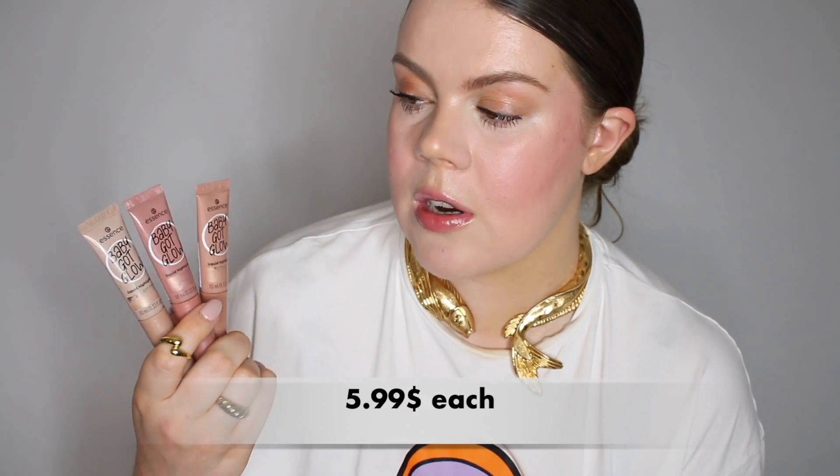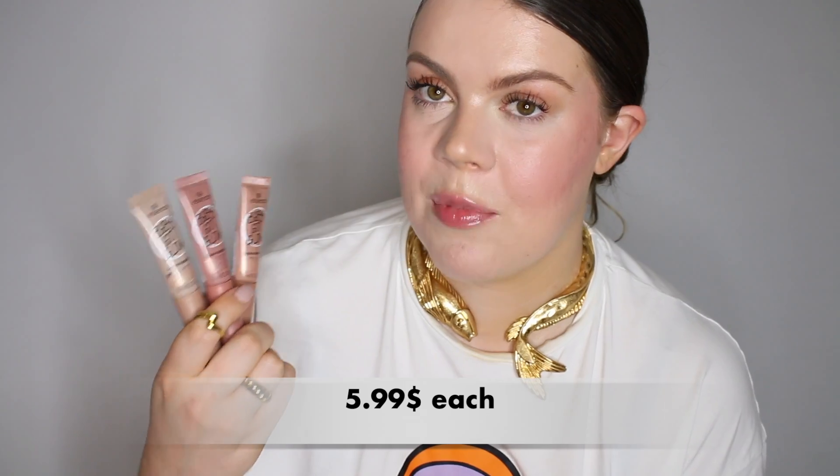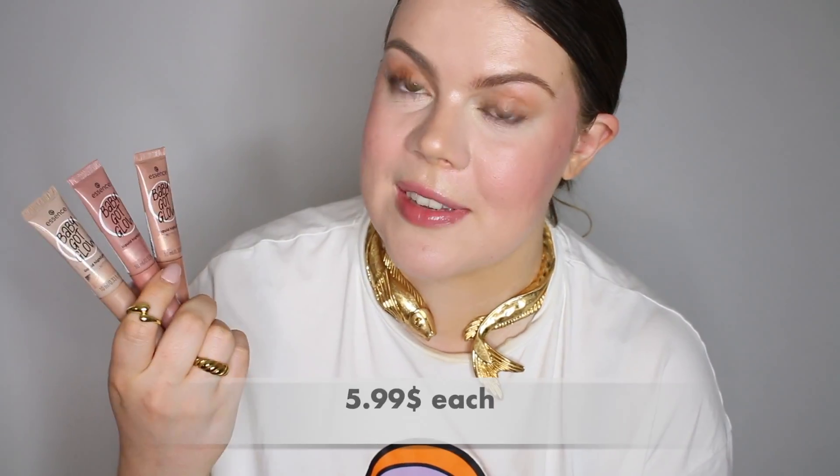Hi, it's Emma Noggle. Today I'm doing a review of the three new Baby Got Glow liquid highlighters from Essence. These just recently came out. I believe they might be like a dupe for the Charlotte Tilbury liquid highlighters, but I'm not really familiar with that product, so I can't say for certain if these are dupes. But I got all three colors that Essence offers and I'm going to test them out today.